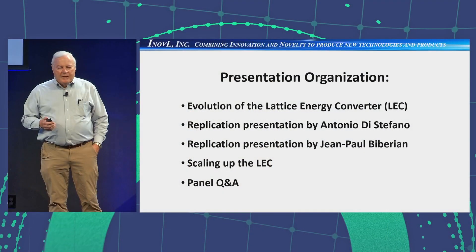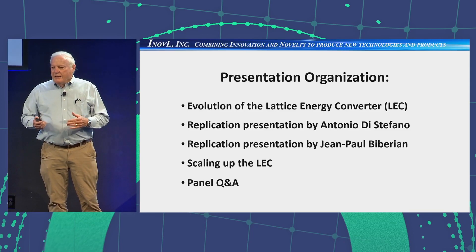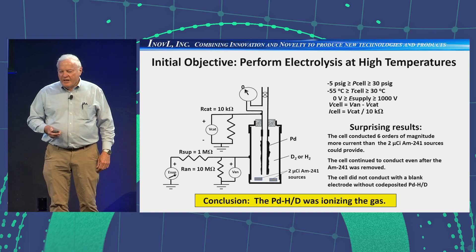Today I'm going to talk about what we call the Lattice Energy Converter. I've given several presentations on this in the past, so I plan to break my part into two parts. Initially I'm going to talk about the evolution of the LEC — we didn't set out to do this, we followed the experiments. We've had replications by Antonio DiStefano in Sicily and John Paul Barberian. Following their presentations, I'll come back and talk about what we need to do to scale up the LEC output.